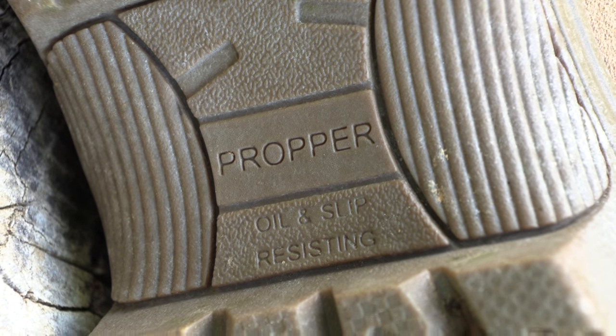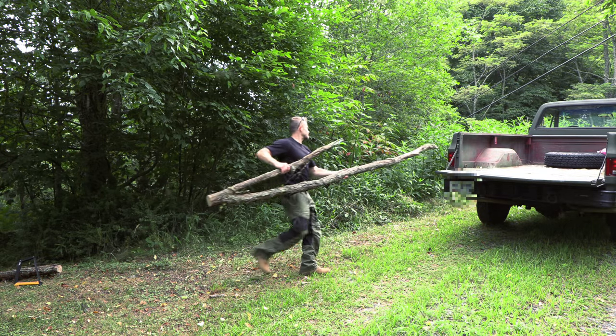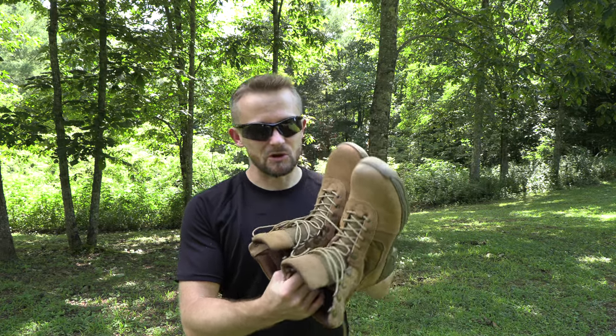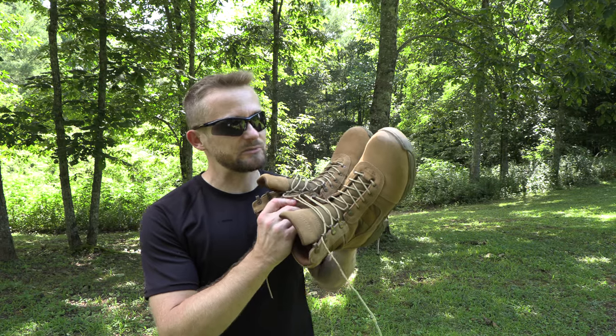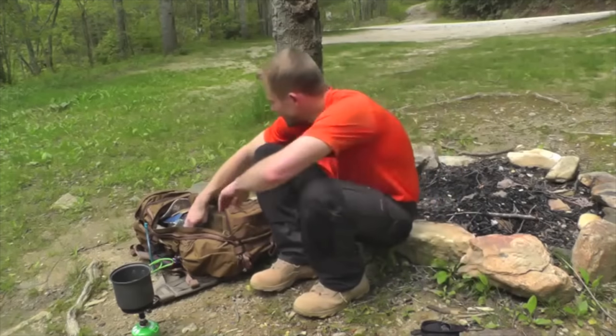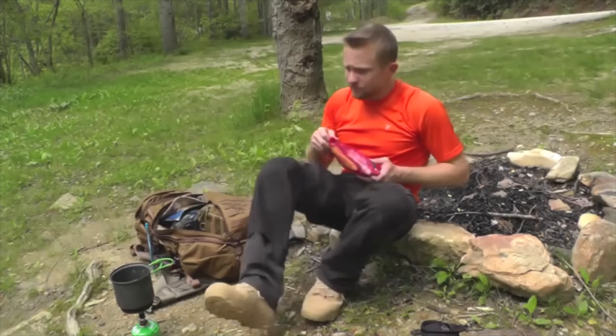So we've gone over the stats. Let's move on to the review. I have been testing these out for multiple months during the hottest part of the summer here in Western North Carolina, and I have used these for all different types of adventures — from day hikes, overnight backpacking trips, and so on. If you've followed the channel since it began, this is not the first pair of military boots you've seen, because I have personally purchased and used many pairs over the years.